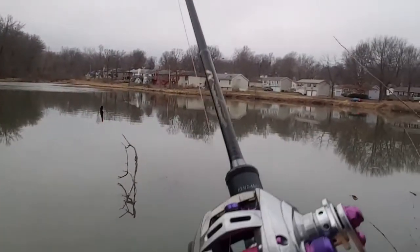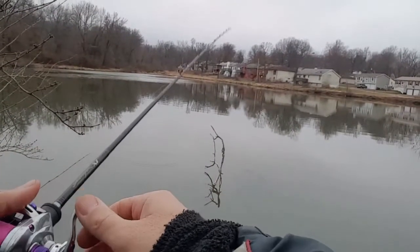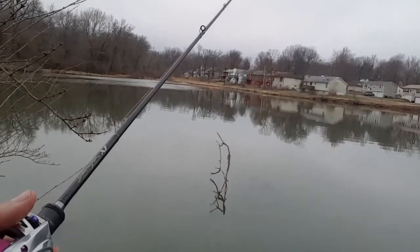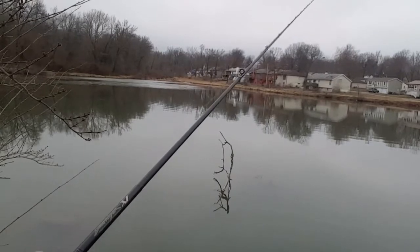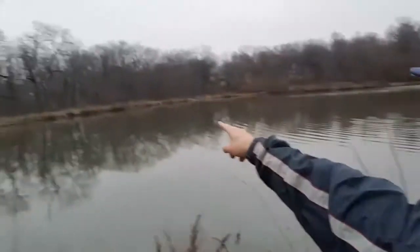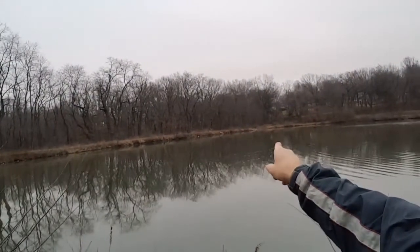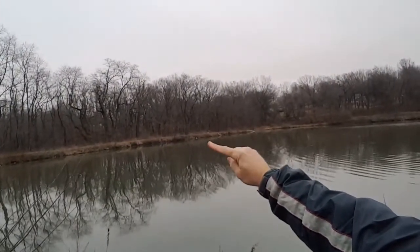Caught one — over somewhere in there. Yeah, see where my finger is? Right there — and that was it. But I've only been here half an hour.